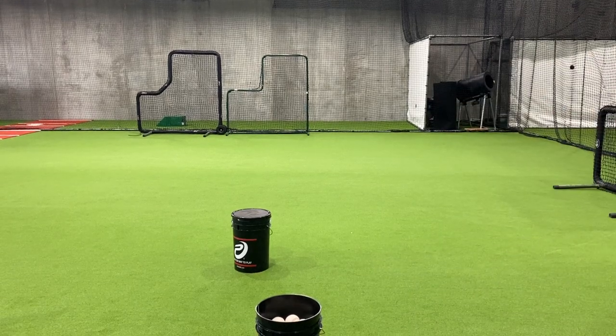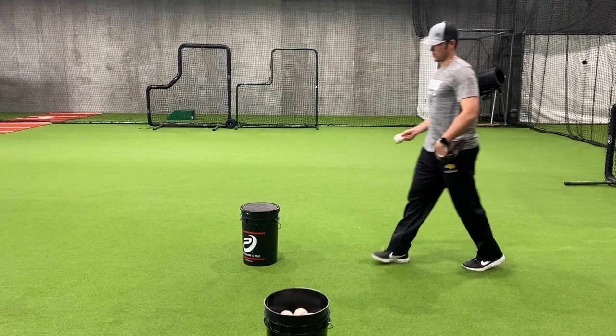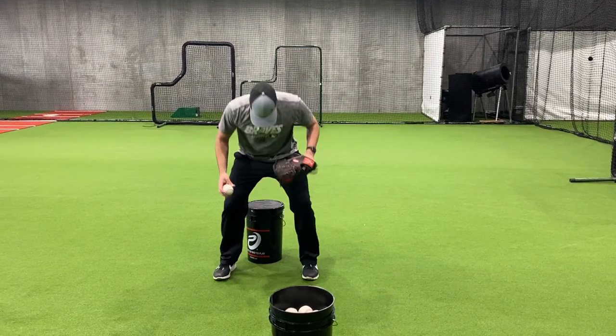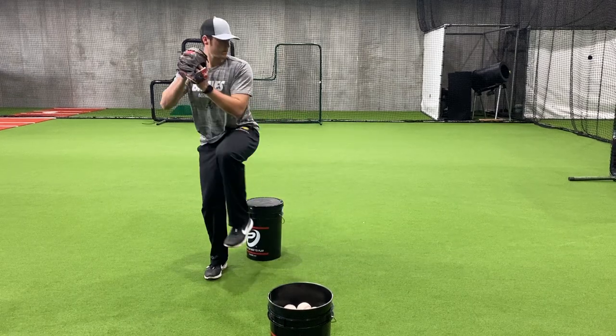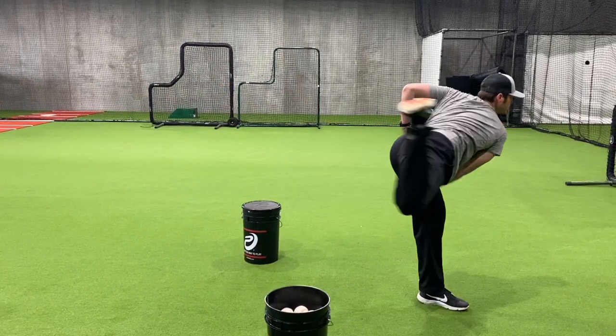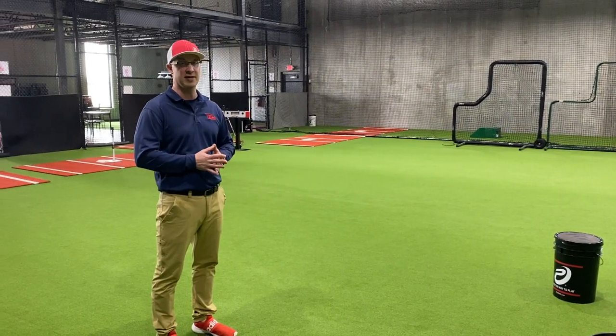Now you're going to notice too — we'll do one more here — what he does a really good job of is, even though we're adding some extra movement to it, his head is completely still throughout his entire motion. A lot of young pitchers, their head is kind of tilted all over the place, but he's really concentrating on getting to that balance point and keeping his head steady.